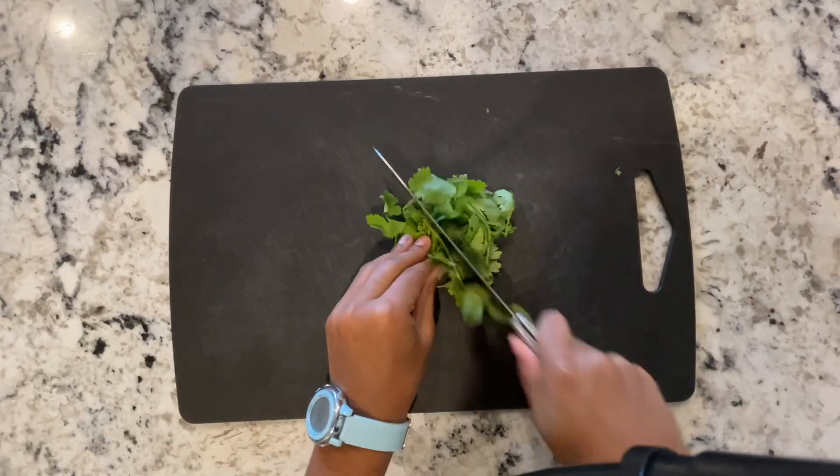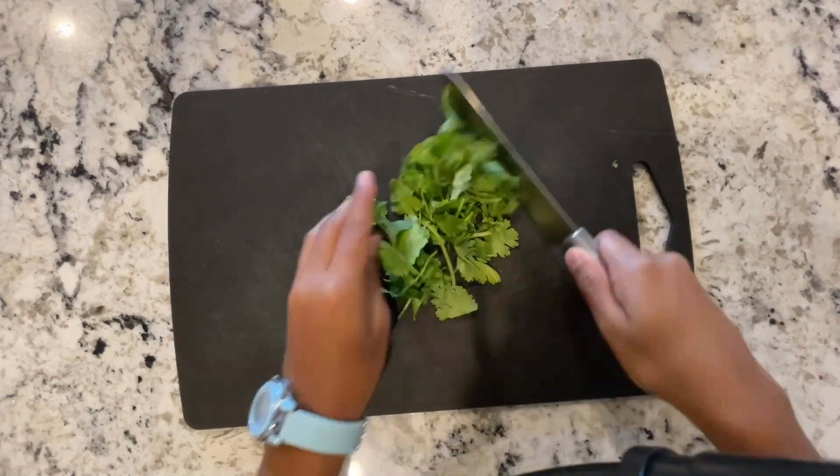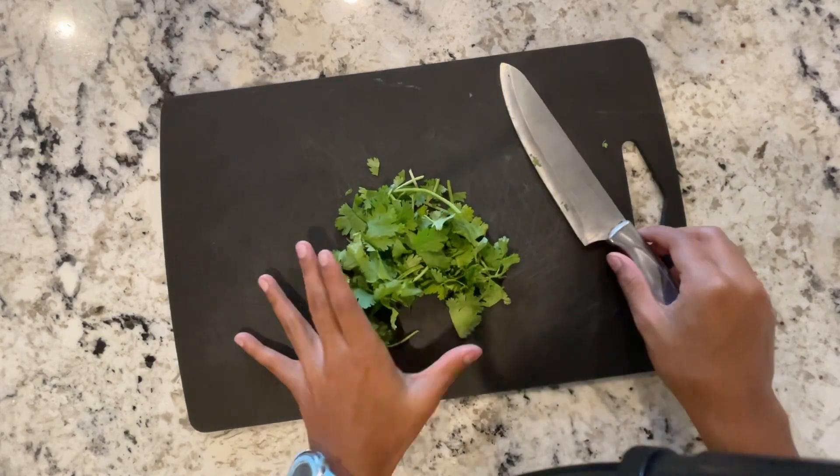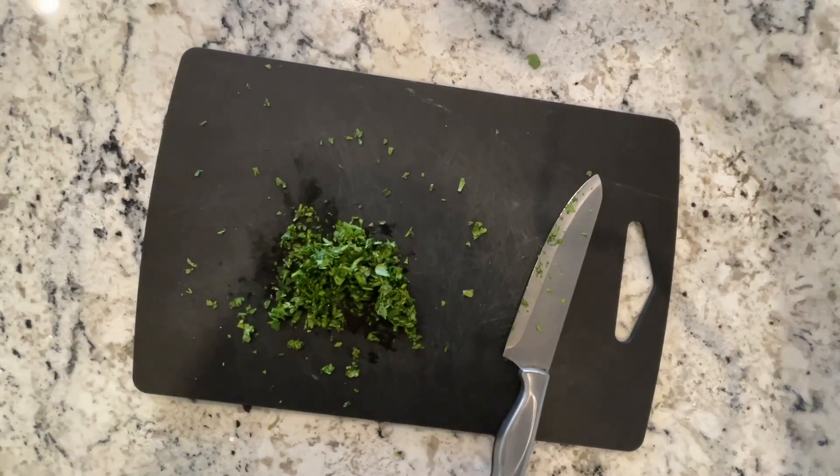To make your croutons even more flavorful, chop up some cilantro. We're using just our desired amount, but you can use as much as you want depending on how many croutons you're making. Make sure that this is very finely chopped.